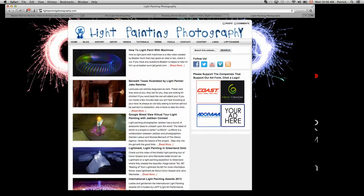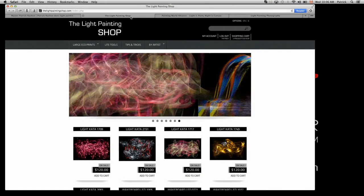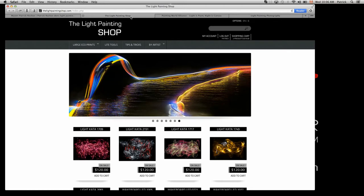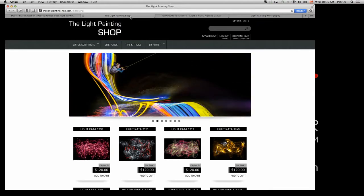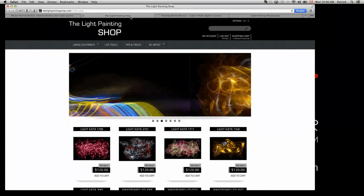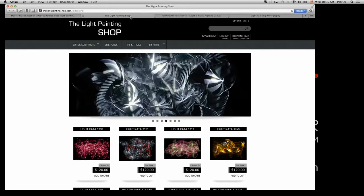I'm opening a shop — I haven't announced it yet. On this shop you'll find big prints at very affordable prices, you'll find the new light tools and the light blades I showed yesterday, which will be available soon. You'll also have some tips and tricks and downloadable PDFs for sale at very low cost. This will be the first light painting shop out there and will gather not only my work but the work of other great light painters.